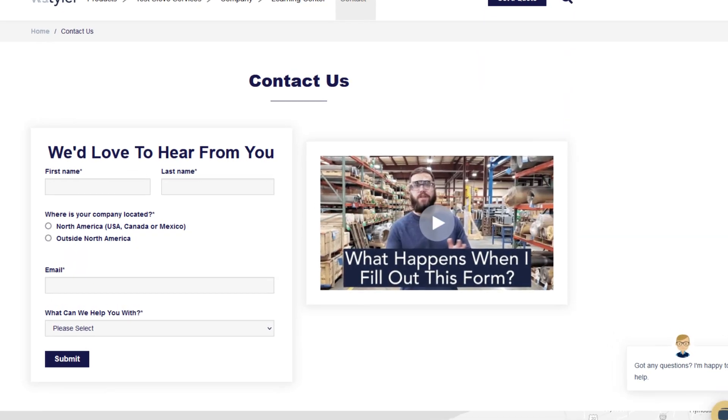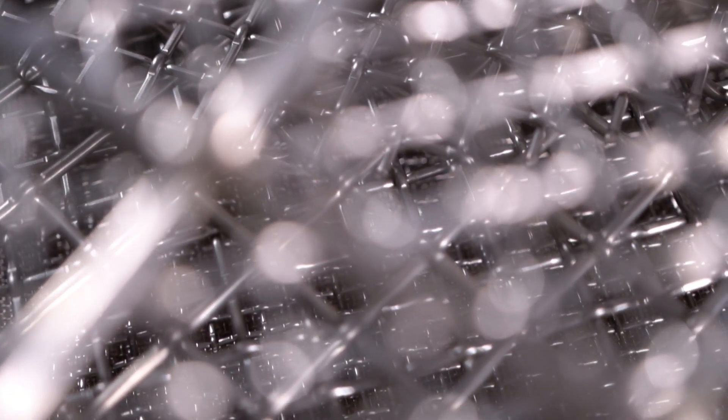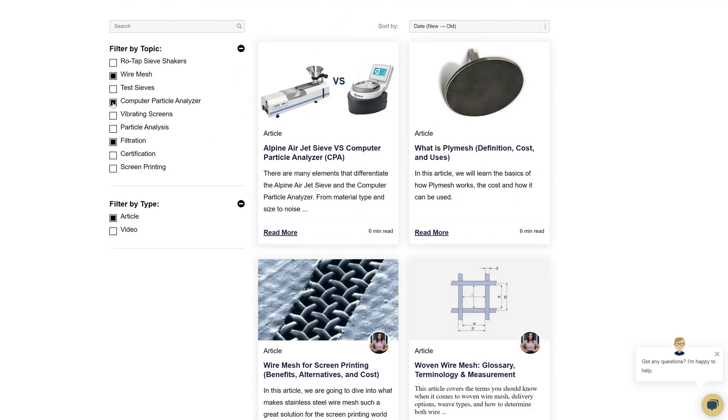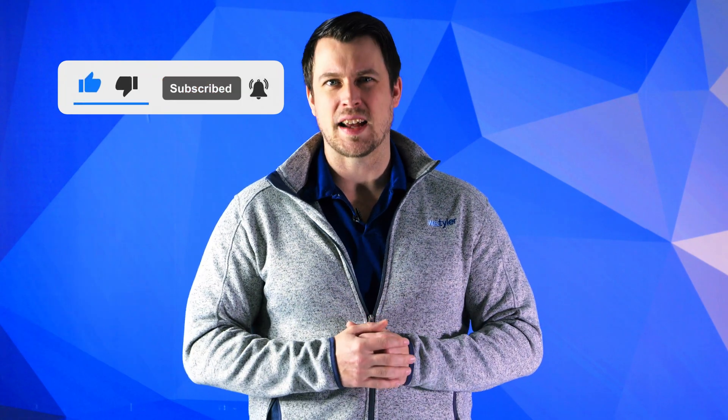Thanks so much for watching. If you have any questions, fill out our contact us form so we can answer your specific questions — just click the link in the description. And if you'd like to learn more about woven wire mesh or our many products, we have a learning center filled with written and video content to make you an expert. Don't forget to click the subscribe button and ring that bell to keep up with all things WS Tyler. My name is Sam Badger and I'll see you in the next video. Bye for now.